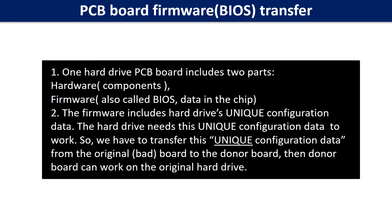Why do we have to do the PCB board firmware transfer? Because for this model hard drive, one PCB board includes two parts: hardware and firmware. The PCB board firmware includes the hard drive's unique configuration data. The hard drive needs this unique configuration data to work. So we have to transfer this unique configuration data from the original board to the donor board. Then the donor board can work on the original hard drive.